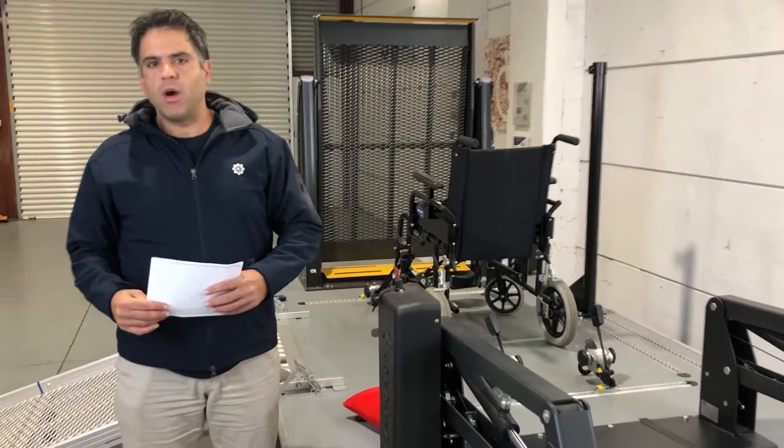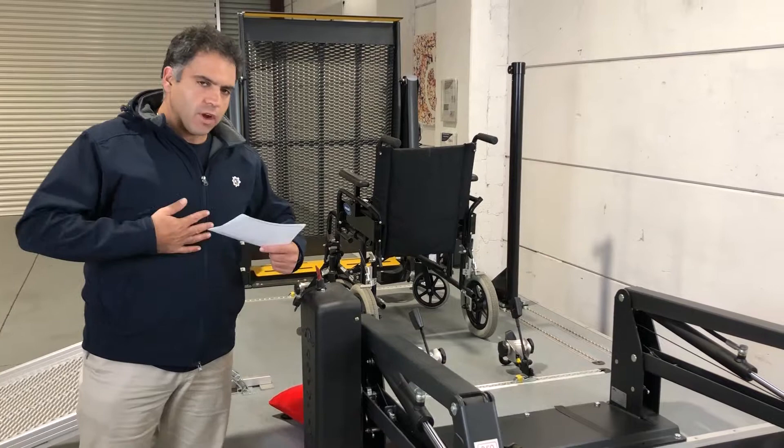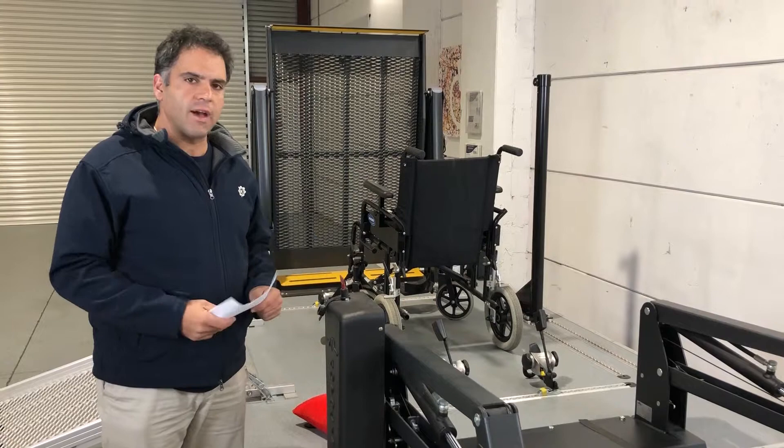So I'm standing here in our facility on a chilly winter's day - that's why I've got my jacket on - here answering the questions. Winter is definitely set in and we're excited to see how the seasons treat us this year.